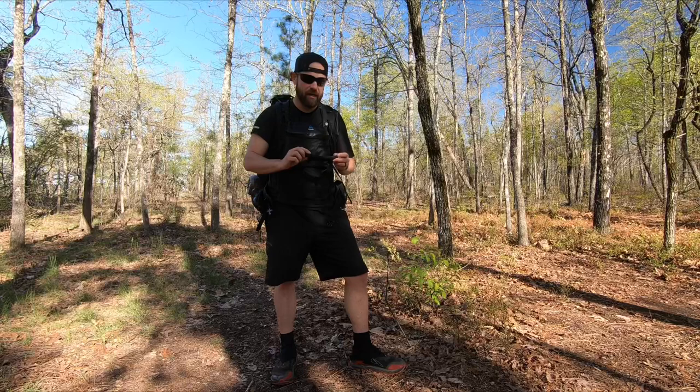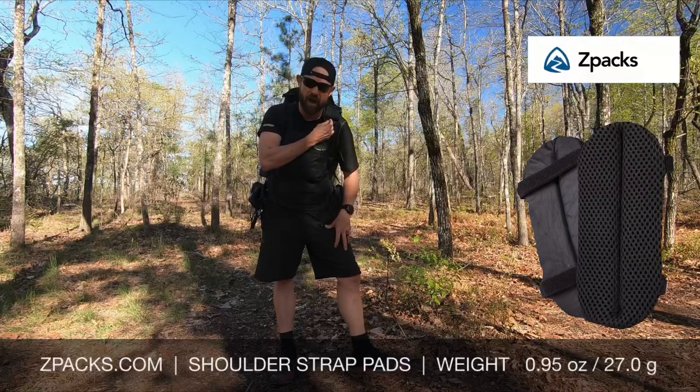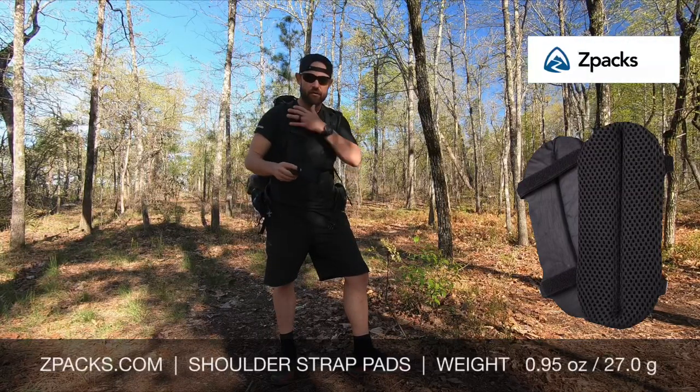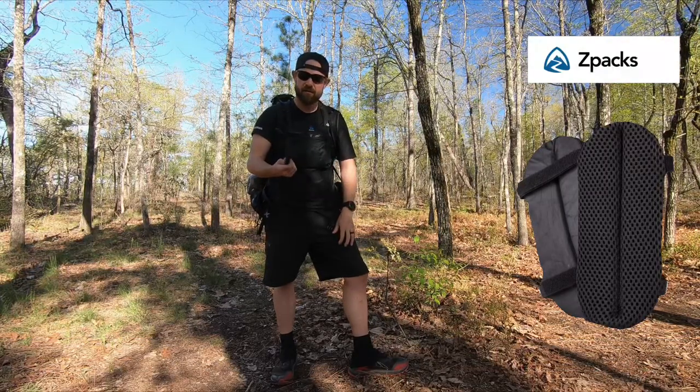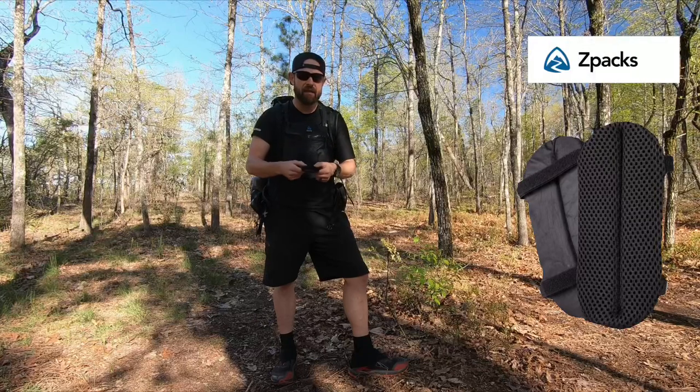I was looking around and I remembered that Z-Packs has a shoulder pad accessory that would go right here if your pack is really heavy and the pack straps hurt your shoulders. I was thinking, well, that's perfectly just like what I had been using. It's got the Dyneema on the back and it's got a pad on the front that's vented.